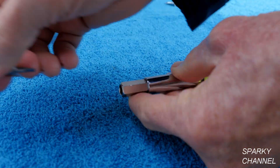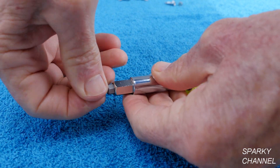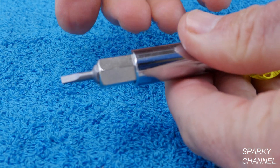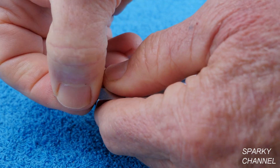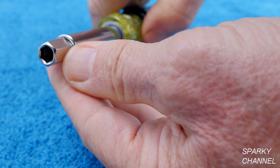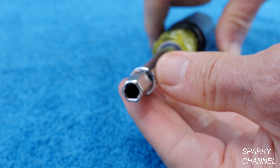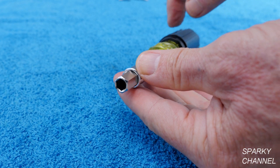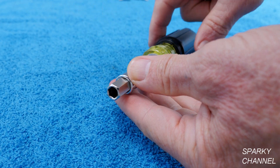Then if you take the Schrader valve out and turn it around, you have a 1/8 inch slotted screwdriver. Then if you just pull this out, this is a quarter inch hollow nut driver — you have a quarter inch shallow magnetic nut driver on the other end, but this is the deep hollow one.